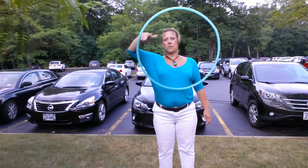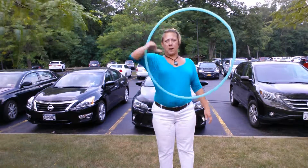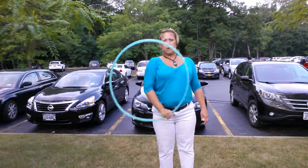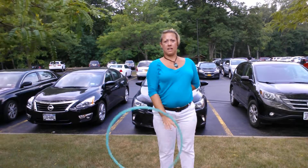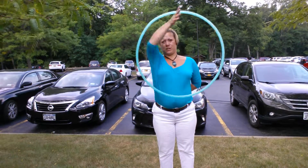Hoopers, this is Jillery Hoops and I'm going to teach you the isopop. A lot of people don't really know what this trick looks like because the linear isolation is so often called an isopop that they don't understand it.